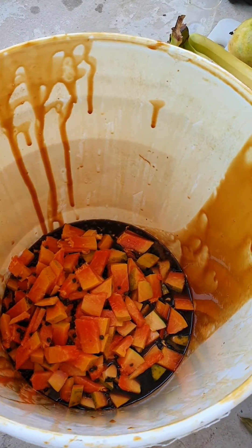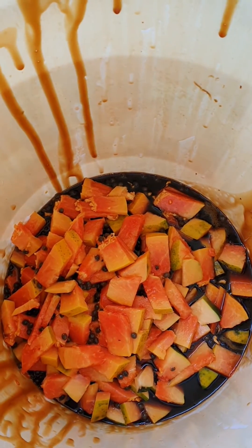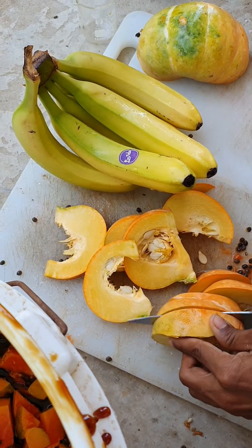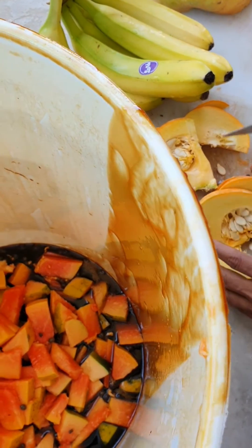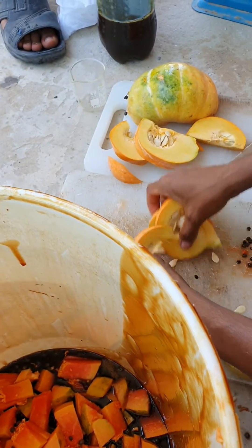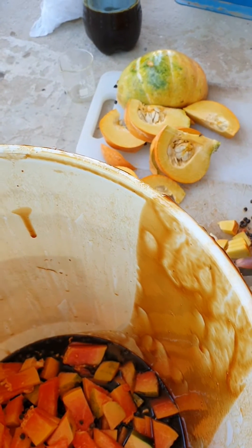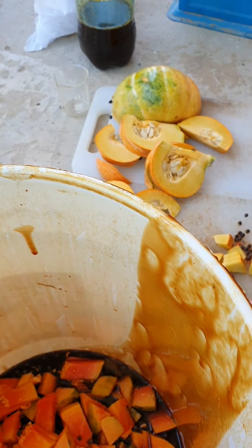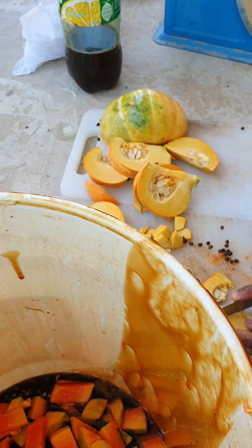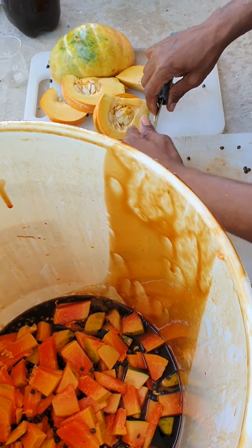Today we have another liquid fertilizer which requires papaya — one kg of papaya, one kg of pumpkin, and one kg of banana. We'll cut them as small as we can and mix them together. Then we'll add molasses: for each kg, 20 mils, so for 3 kg of mixed fruits that makes 60 mils of emas, and also 3 kg of molasses or dead syrup. This is called FFJ — fermented fruit juice.